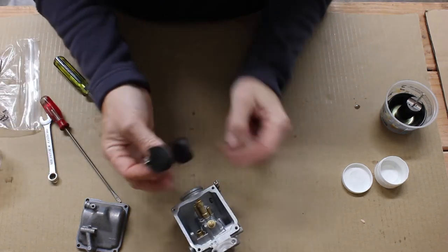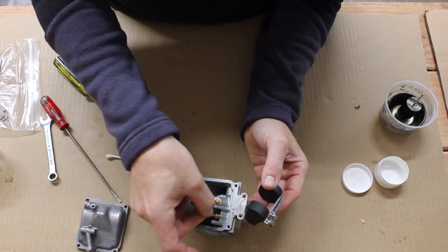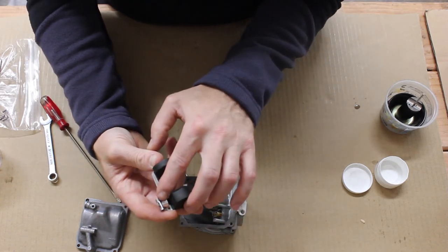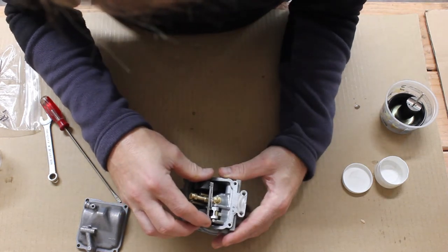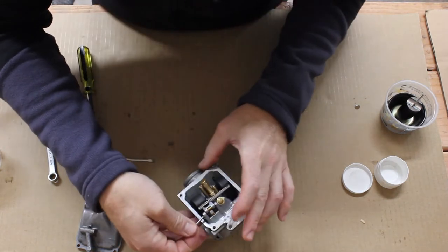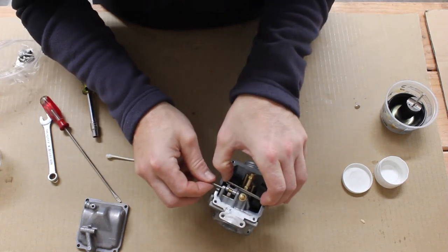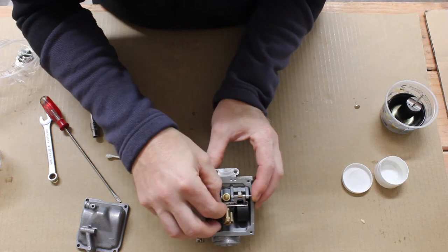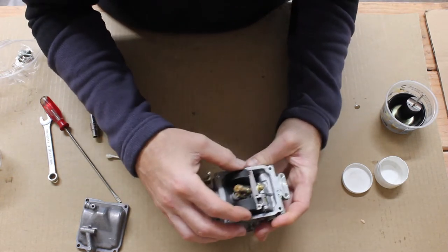With that in place, the last thing we do here is install the float. Install the valve and then rotate that little tab so it will mate with the tab on the float. Slide that tab into the valve and then insert the pin. Once you have this in place, flip the carb around a bit. Let that float move up and down and make sure it moves freely. And that all looks good.